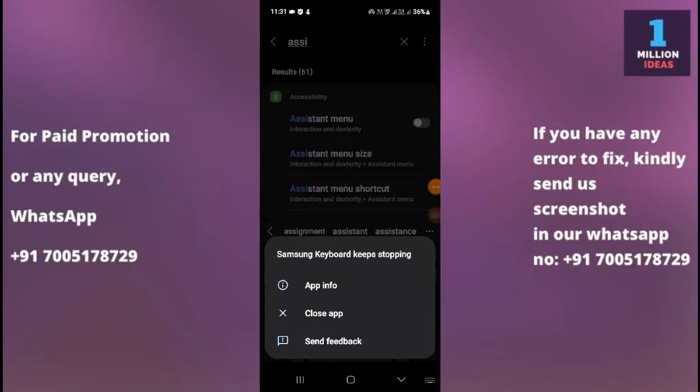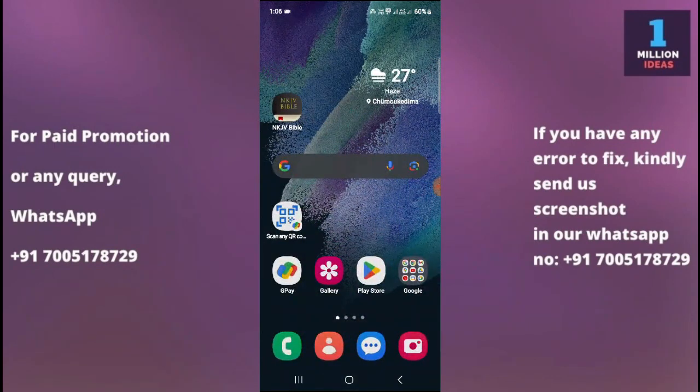How to fix Samsung keyboard keeps stopping on Samsung S25 FE 5G. Welcome back to 1 Million Ideas YouTube channel. In this video, I'm going to show you how you can fix this error on your Samsung device. If you are experiencing the keyboard which keeps stopping error on your Samsung device, you can try the following troubleshooting steps to resolve this issue.